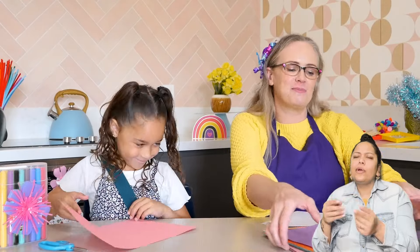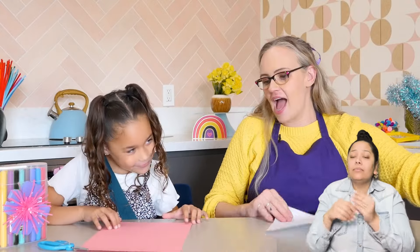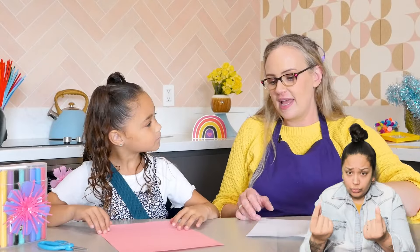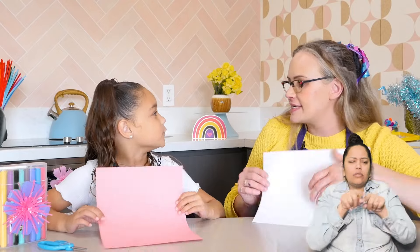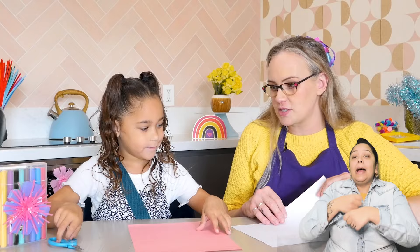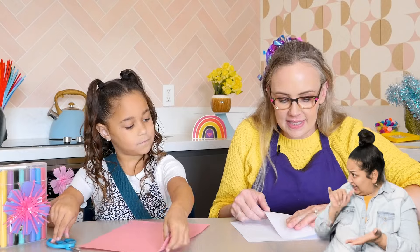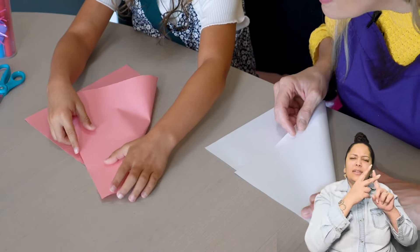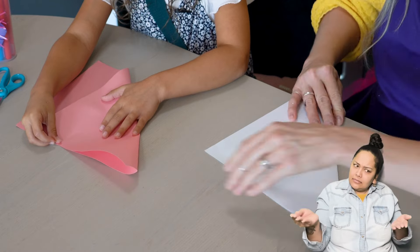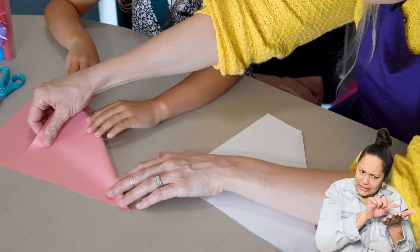That's plain! I know, it's plain, but I'm going to decorate it with markers later. And then it won't be anymore. Exactly! So I'll move this to the side. The first thing we need to do is make a square. And is this a square? No. It's a rectangle. It's a rectangle. So here's how we make it a square. Take the corner and bring it across. Like this? Yeah. And make sure that that corner really lines up.